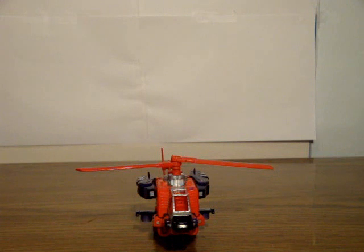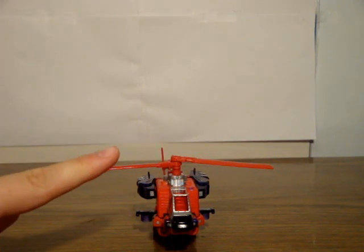Hello, this is SoundOut here with another Transformers video review, and this time I'm reviewing the Transformers Collectors Club freebie figure for 2008, Top Spin.